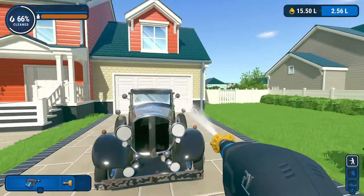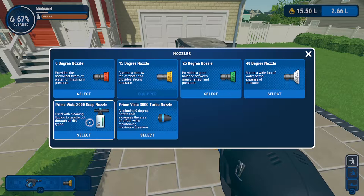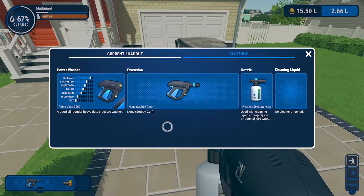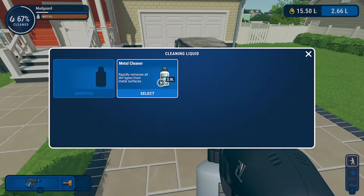Once we have that sufficiently done, we're going to use the back select — I don't even know what it's called anymore — the select button for you old school gamers. We're going to switch the nozzle to the soap nozzle, which is conveniently given to us in this challenge. We're then going to go to the cleaning liquid and select the metal cleaner.